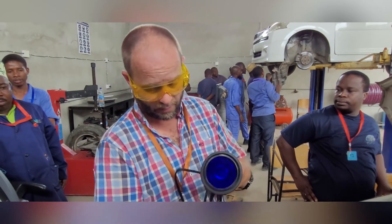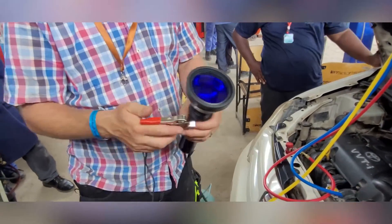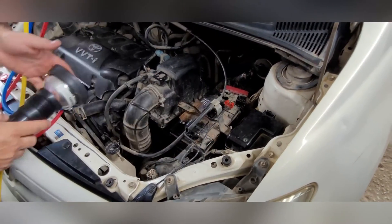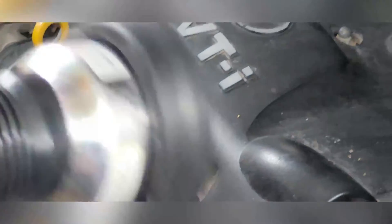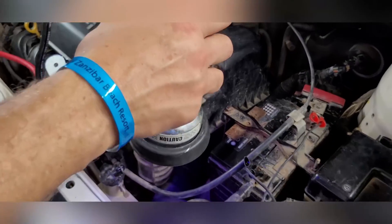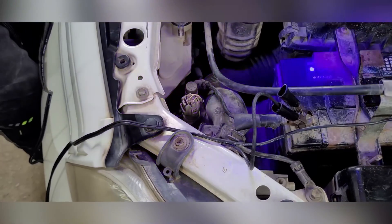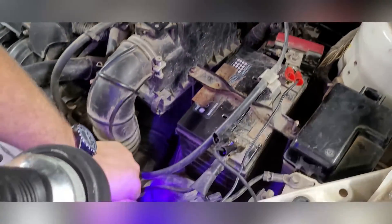You put on the glasses, and you have a torch which shines in UV ultraviolet light. You place it on the normal battery and check quickly if it's actually working. Then we check all the pipes and connectors for any traces of this dye. We normally check especially on the connectors, because many times the connectors are the ones that have the problem.